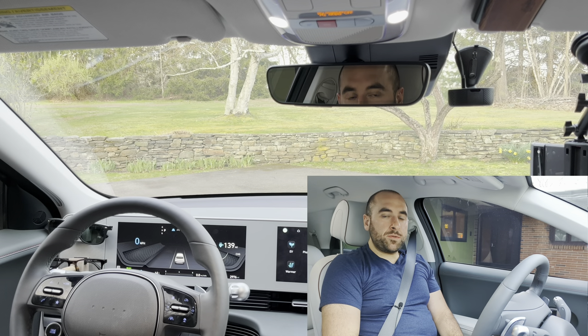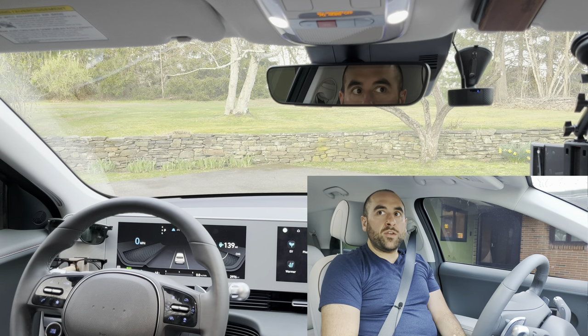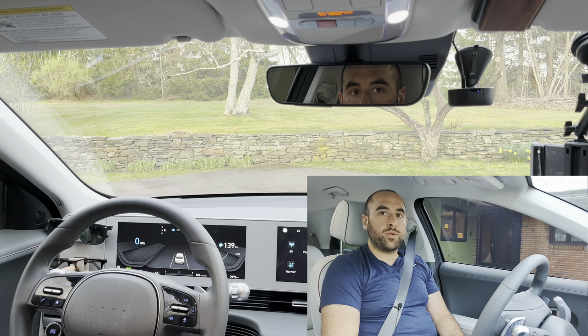The difference between Highway Driving Assist Level 2 and Level 1.5, which you'll find in the base model here in the United States, is that 1.5 does not do automatic lane changes. So if you want automatic lane change, you have to step up to an SEL or Limited trim. Shadows are growing long and the sun is starting to set. We're going to see how the system does with that transition from light to dark, which in my opinion is probably the hardest time of the day it's going to need to perform.